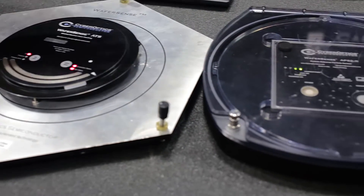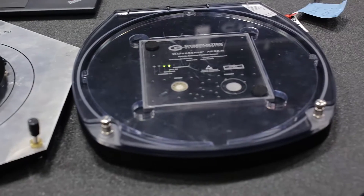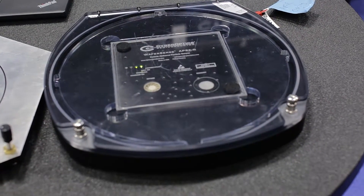Hello, my name is Alan Jackson and I'm the field application engineer for the WaferSense line by CyberOptics. I'm going to show you a basic proof of concept of how the WaferSense and our new ReticleSense products work.